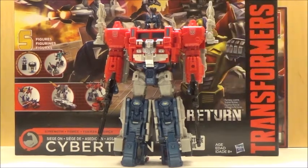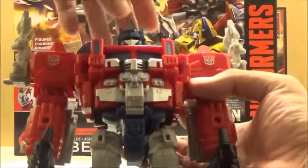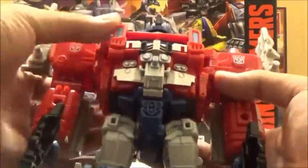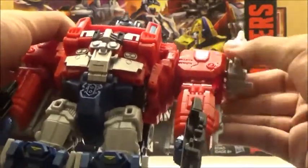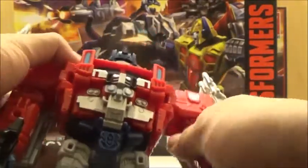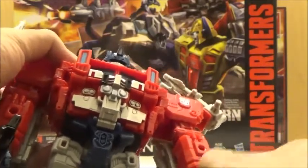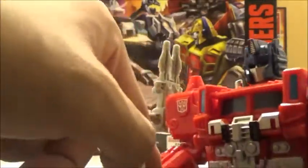In terms of articulation, it's actually kind of different than we've seen with Power Master Prime, because his legs have a whole new level of tooling. Otherwise, it's pretty much the same as Power Master Optimus. The head can swivel, although you can only move it a tad bit. He does have a joint in the shoulders so you can actually move and swivel the cannons. He has standard swivels at the shoulders, swivels at the elbows — although the little panels do get in the way — and he actually has swivels at the wrists, which is really nice. The hands are also retooled, along with the arms.